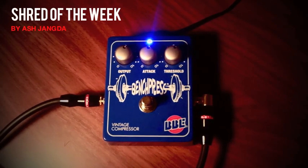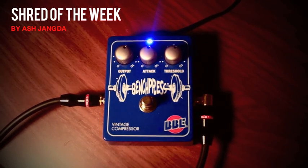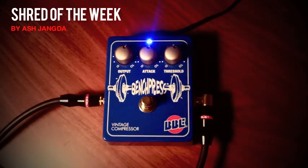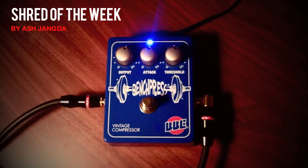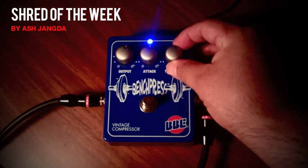As you can see, all my settings are set at 12 o'clock. As you can hear, the notes are very even and the tone of the compression itself is very transparent. Now I will adjust the compression for a more aggressive sound.